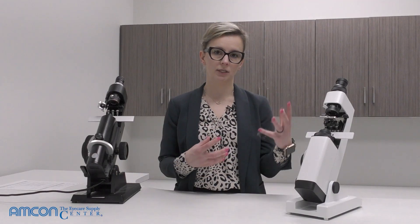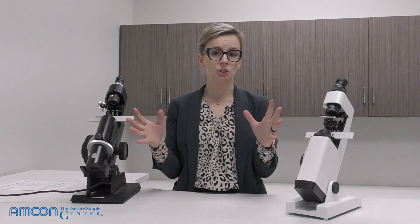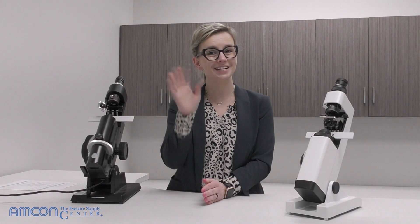Thank you for tuning in for another edition of Amcon videos. If you have any questions, comments, or would like to see a certain item discussed or explained, please reach out. I appreciate all feedback and love to hear from you. Phone number is 1-800-255-6161, or you can reach out directly at indira@amconlabs.com. Until next time, bye!